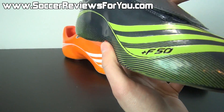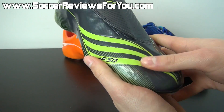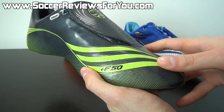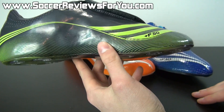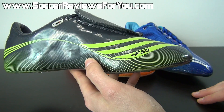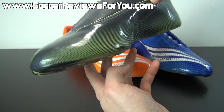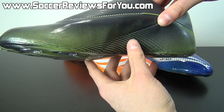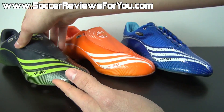The quality of the synthetic honestly isn't fantastic in my opinion. It's soft, flexible, and relatively thin, but the finish of it is a little bit cheap. I've never actually worn this particular version of the F50 Tune-It uppers. I did wear the F50.6, which I wasn't all that impressed with in terms of overall feel, and this one doesn't appear too far off from that particular synthetic.